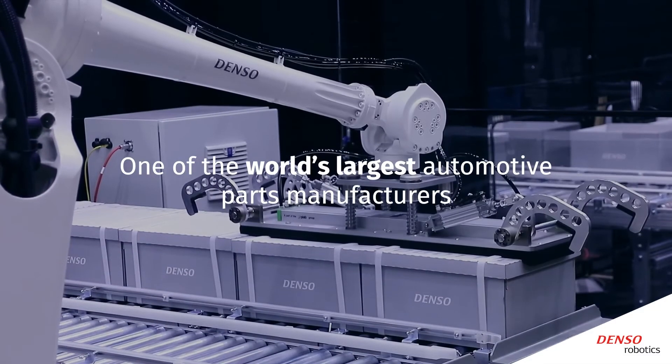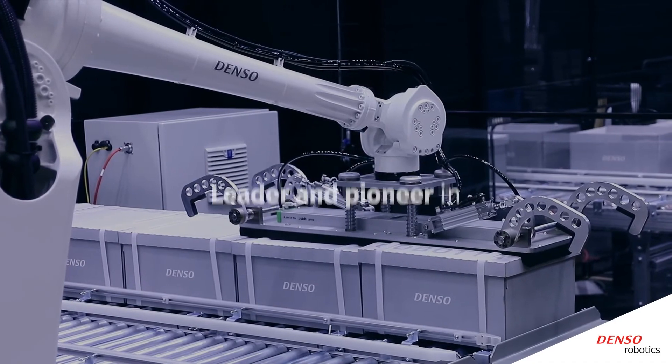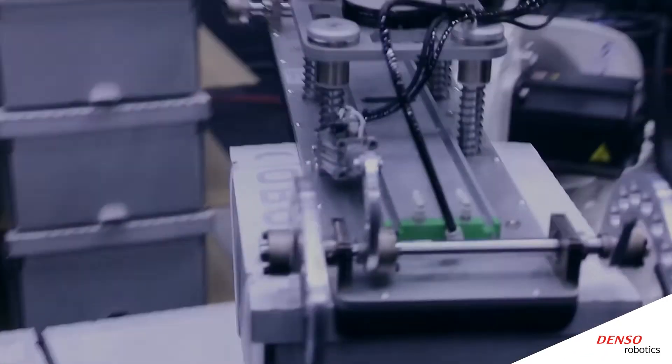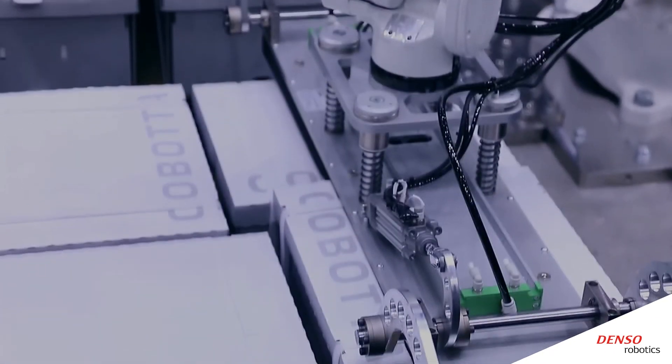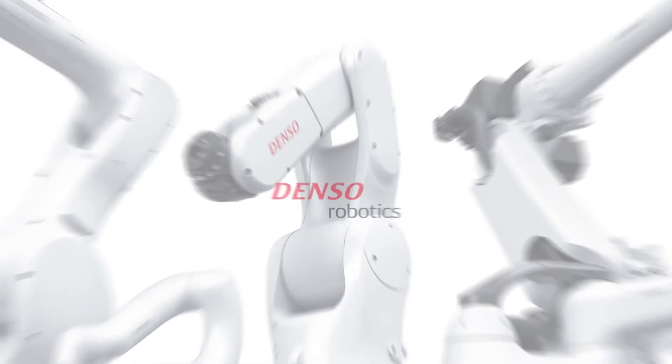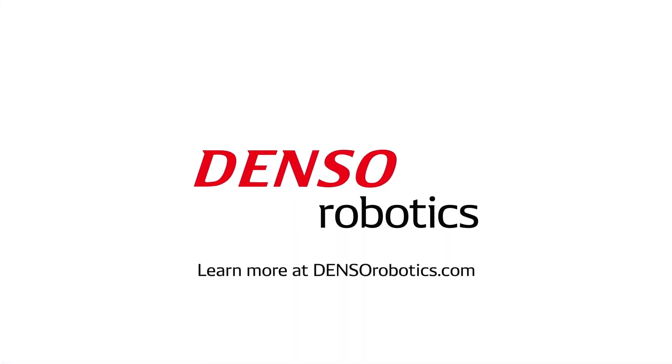As one of the world's largest automotive parts manufacturers, DENSO has been a leader and pioneer in manufacturing automation, including the design and manufacturing of industrial robot arms for over 50 years. For more information, visit the DENSO Robotics website at densorobotics.com.